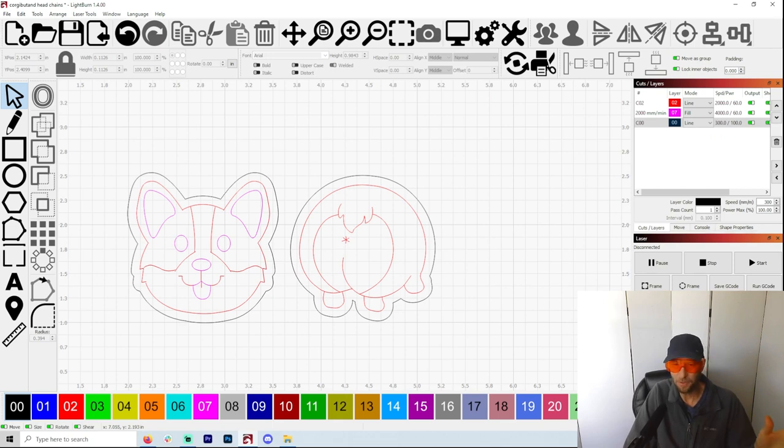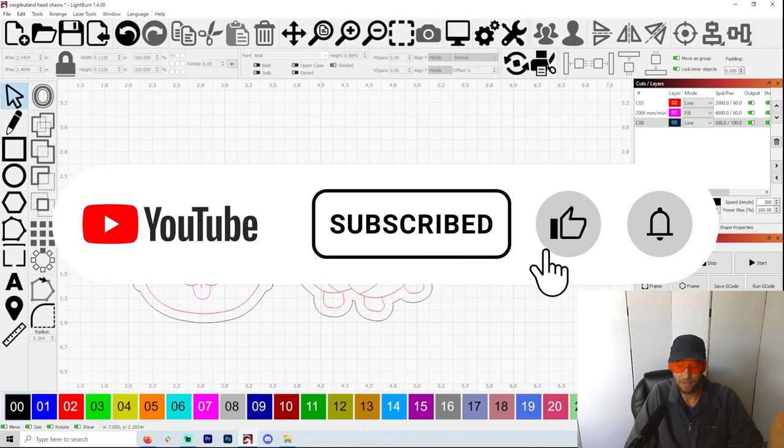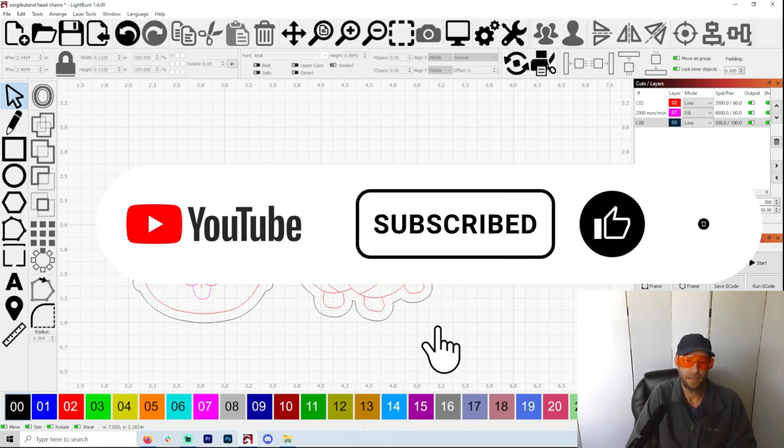If there's anything that I really want to do on this channel, it's just inspire people to create their own business with lasers. I think lasers are the best thing ever made. I just enjoy every day getting up and making something new or trying something new — it could be the old thing, just doing it differently. So if you love lasers and learning about lasers, like, subscribe, and all that kind of stuff.